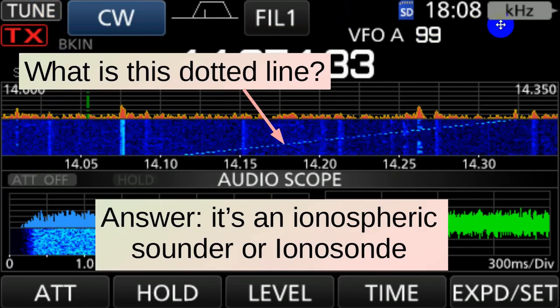This came from this particular picture in yesterday's video — this dotted line right here on the waterfall. The part at the bottom is the oldest and the part at the top is the newest. What we have here is something sending a signal out, waiting a bit, sending it out at a higher frequency, waiting a bit, sending it at a higher frequency, and so on. It comes up through the waterfall pretty fast. On any given channel, it just sounds like a whoop. And that is the sound made by an ionospheric sounder.